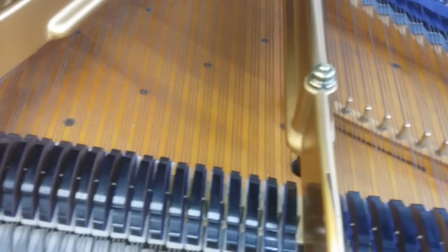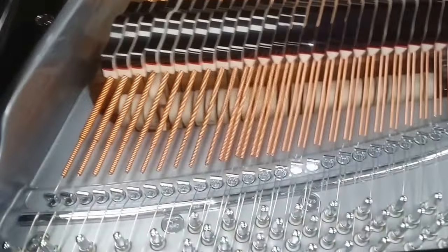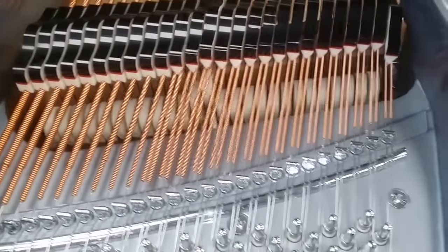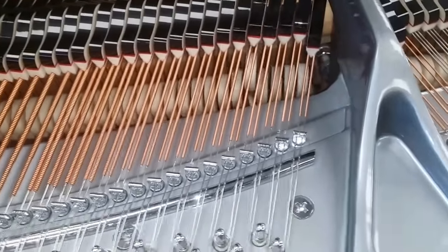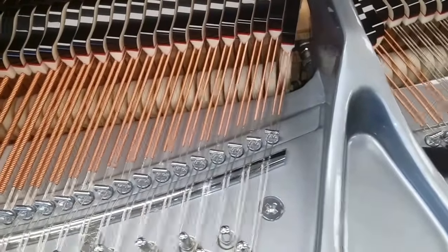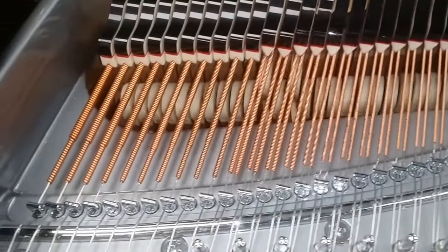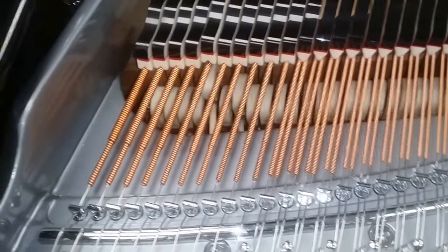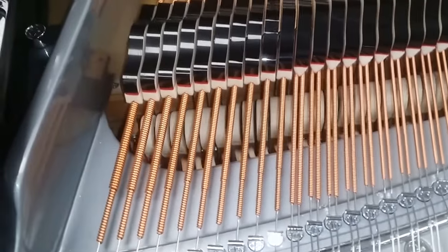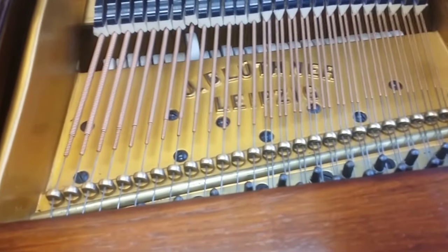Now we're looking at a brand new August Förster - a shorter piano, so obviously you won't expect the bass to be as good. This is a very well-made piano, one of our preferred makes. The strings are very well matched to the piano, very well designed with a lot of thought gone into them. Even so, you will find some pianos where, even if they're new, the strings are not that wonderful - but in this case they are.